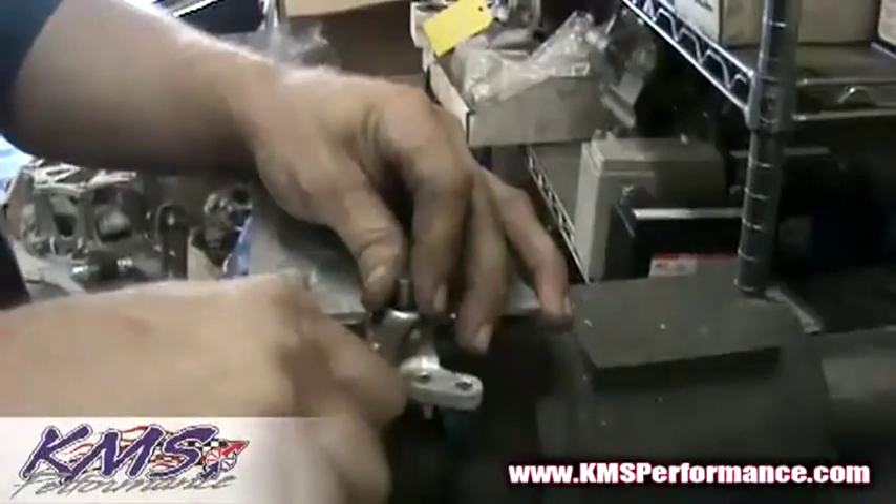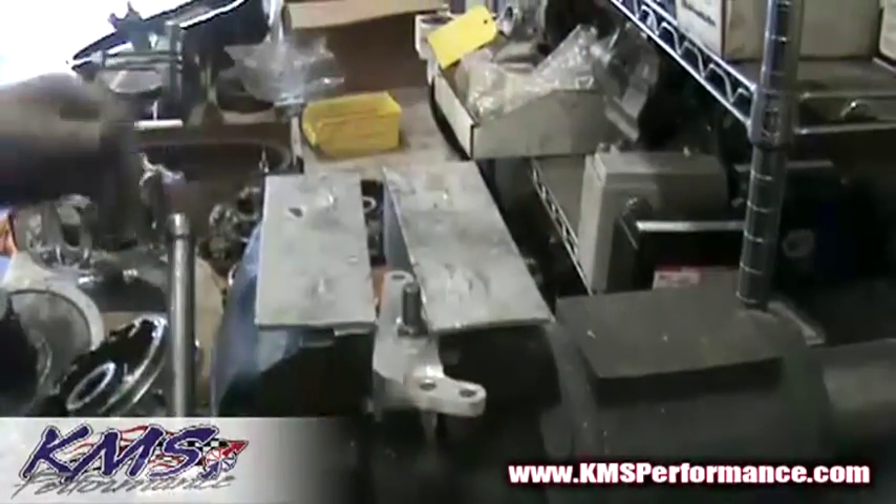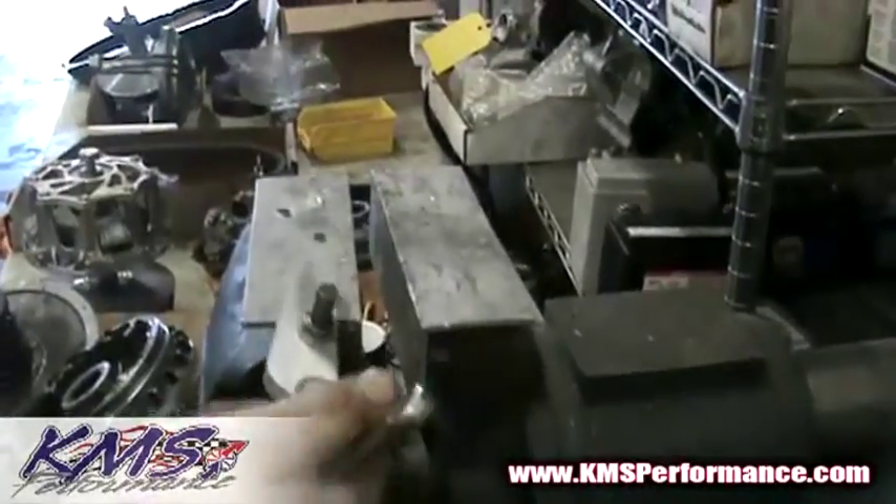All right, so we're in a vise, and now we're just basically going to go ahead and man up and tighten that thing down. You don't want it to come loose.